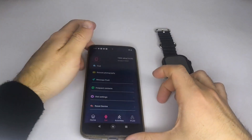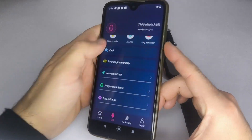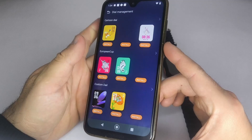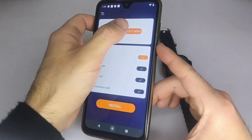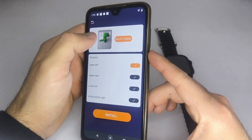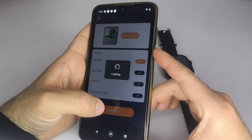Once you've confirmed that your smartwatch is connected to the app, go to Dial Settings, then select Custom Dial, and then tap Select Image. This will open your phone's gallery — choose the picture you like and then press Install. In some cases, you may need to tap it twice.